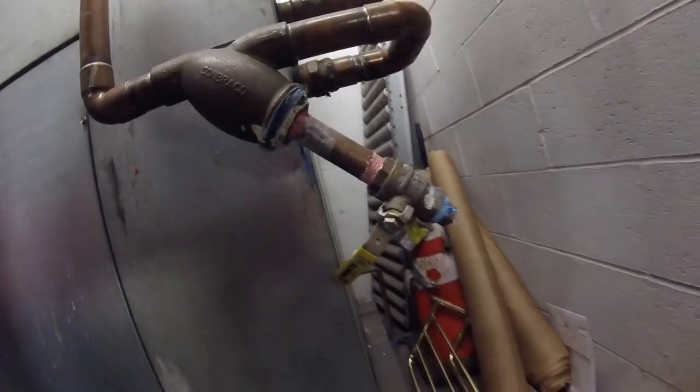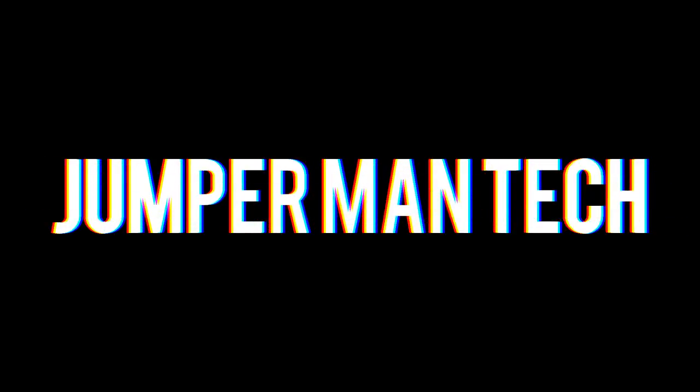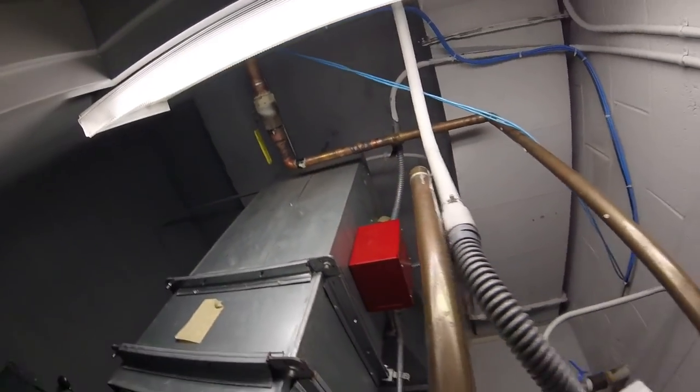Everyone, welcome to Jumper Man Tech. Today I'm going to show you guys how to pull a strainer. This is a water-cooled air conditioning unit for the elevator machine room.